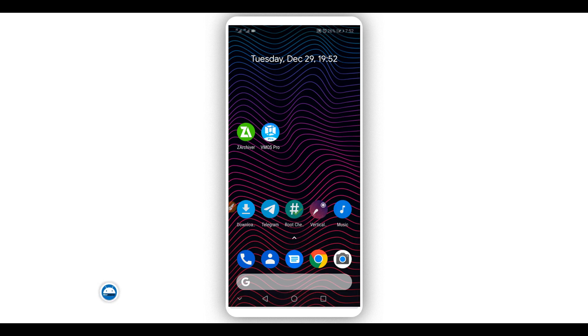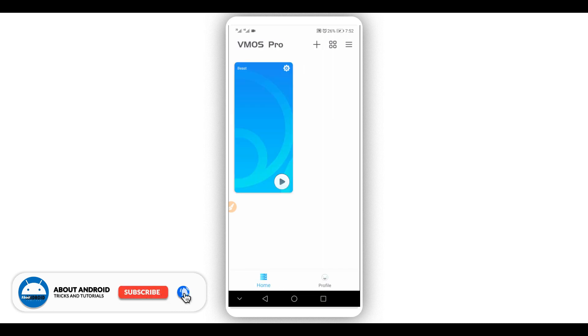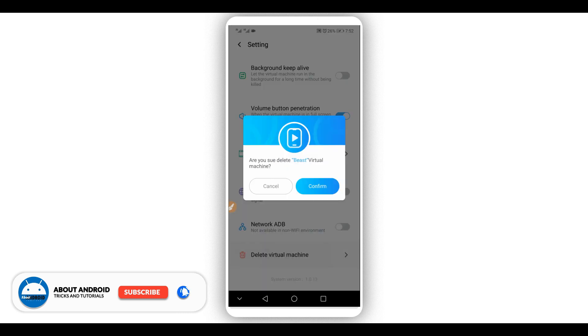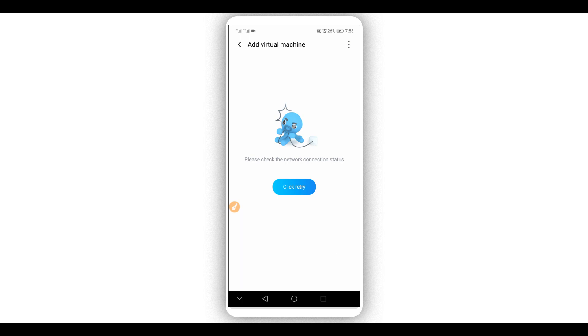Once you've done that, open the Vimus Pro application. Give all the permissions the application asks for — give it full control. You don't need to worry about it; the application is safe on your device. Click the icon in the corner to add a system. A window will pop up — since I'm not connected to the internet, don't worry, we don't need an internet connection.